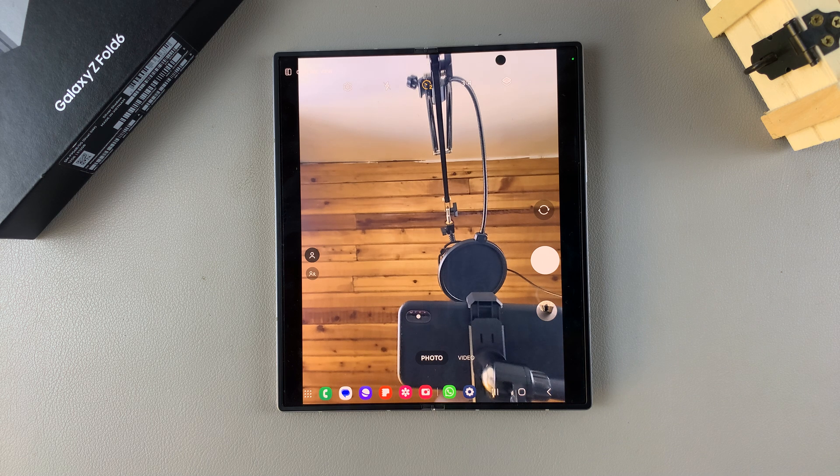Welcome back. In today's video I'll guide you through the process on how you can use the cover screen preview on the Samsung Galaxy Z Fold 6.